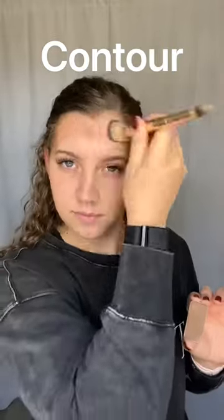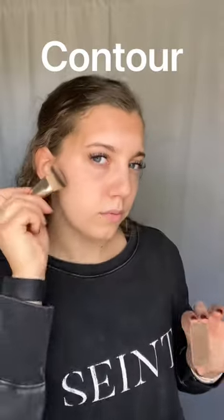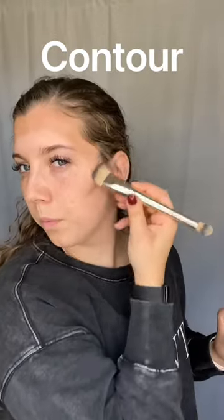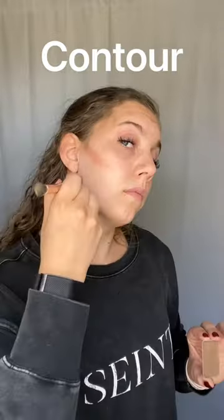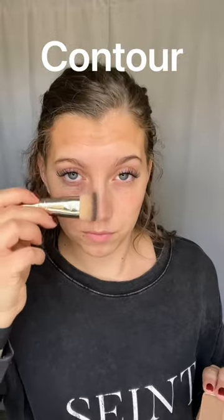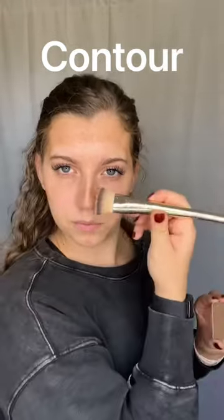We are going to start by framing out our forehead — this just brings in a natural shadow back to the very top of our forehead. Then we are going to frame out underneath our cheekbones with contour, simply adding shadow back where we naturally have it. Also take it down to the jawline; this hides any kind of double chin. You can also use contour to shape your nose.